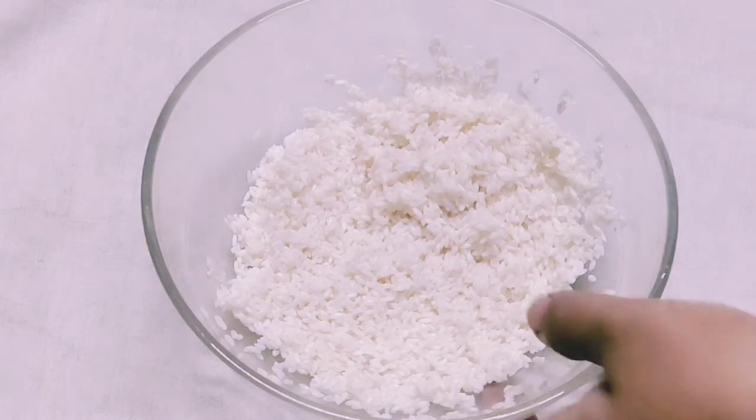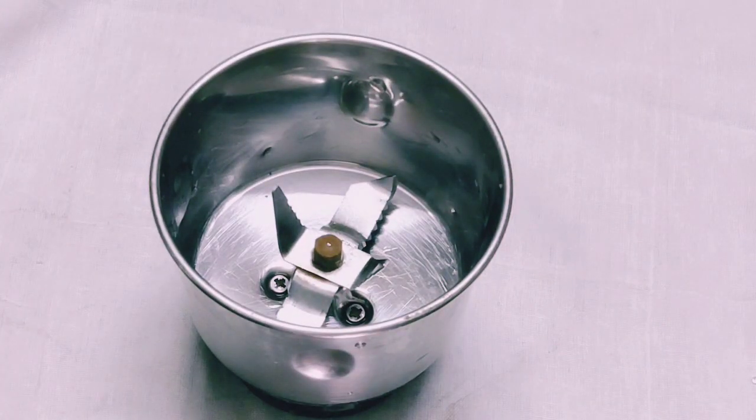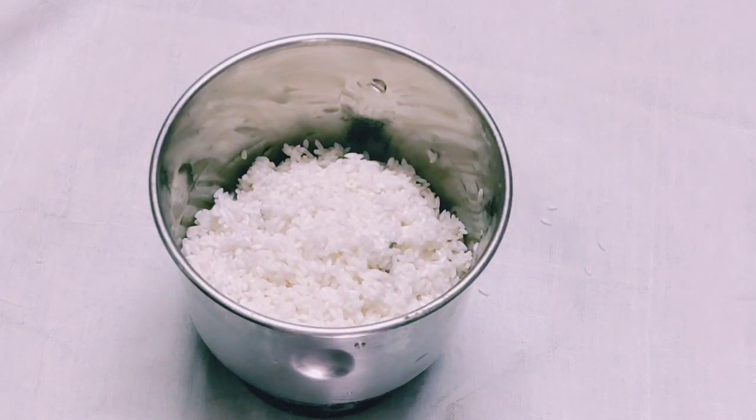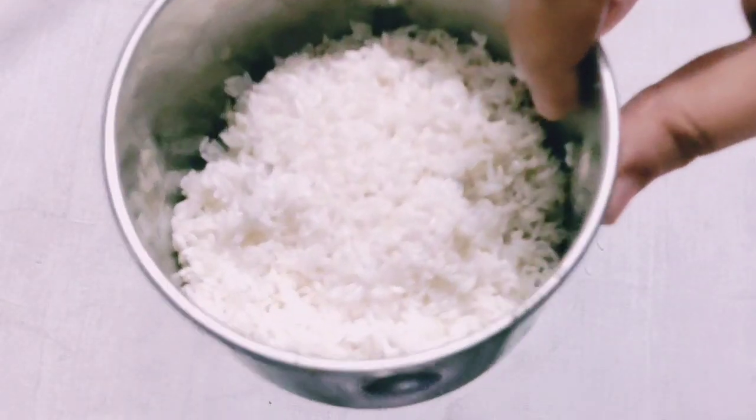Now, the recipe is done. We'll try this recipe for 8 minutes. This recipe is a good recipe for 7 minutes. Now, we are going to dry this recipe for 4 minutes.